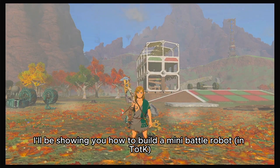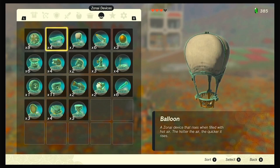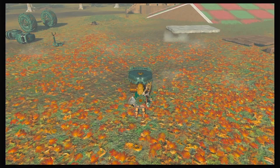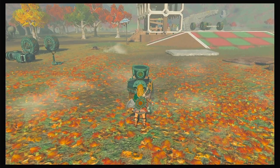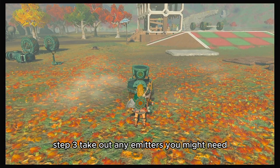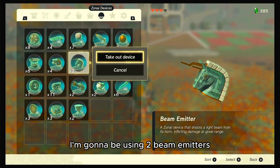Hey everyone, Alpha here. Today I'll be showing you how to build a mini battle robot. Step one: take out a homing cart. Step two: take out a construct head. Step three: take out any emitters you might need. I'm gonna be using two beam emitters.